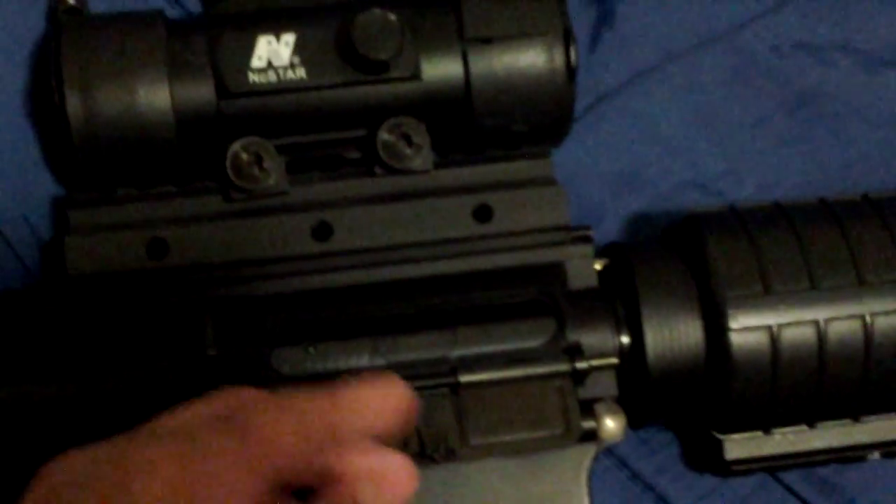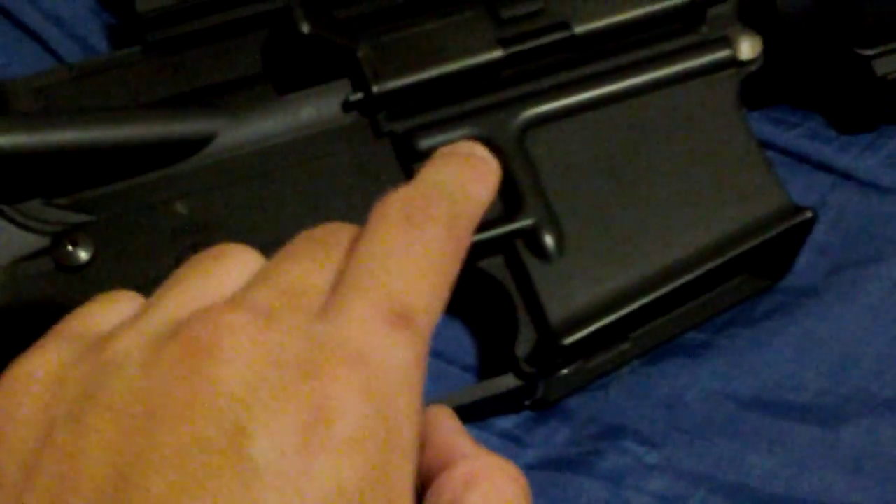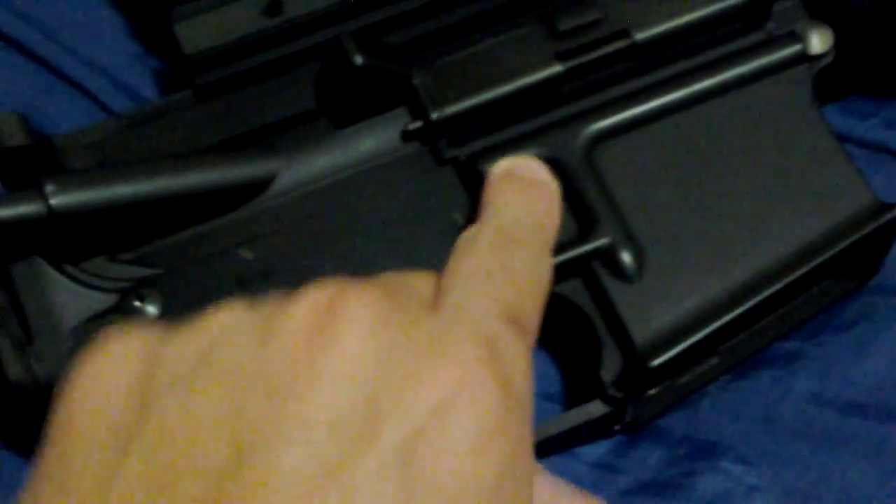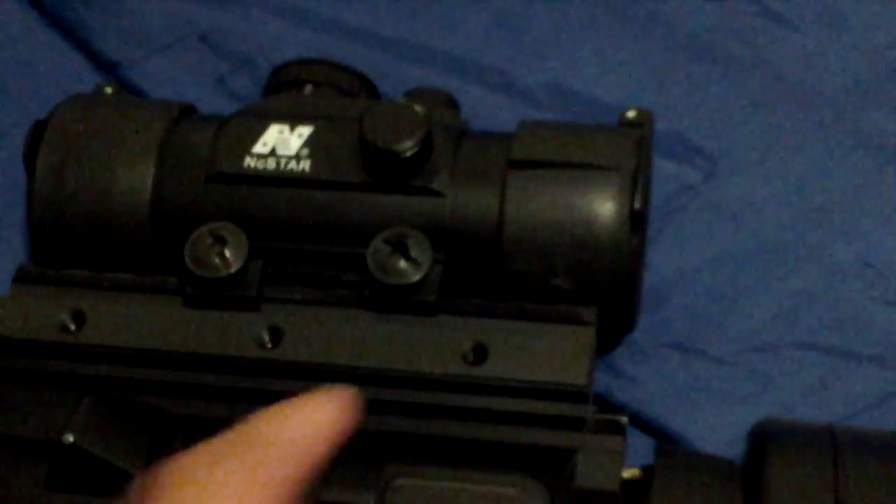You've got your dust cover, your ejection port, your fake bolt right there, and that's your hop-up. We all know how to adjust the hop-up on M16s and M4s, so I don't need to go into detail about that. Magazine release is right here — it's right-handed only. Delta ring right here is metal.